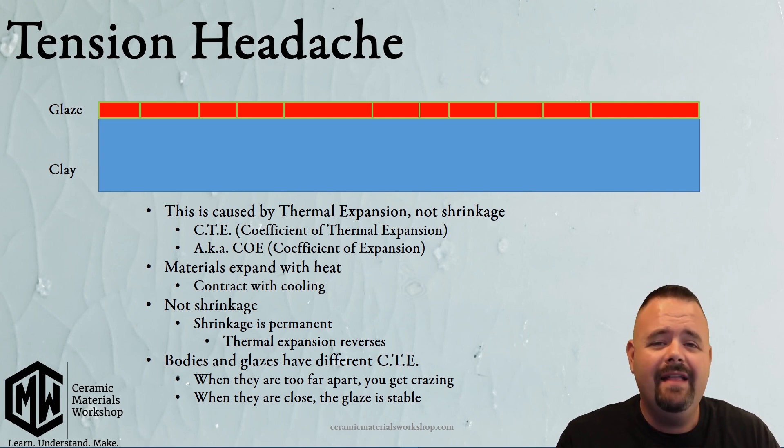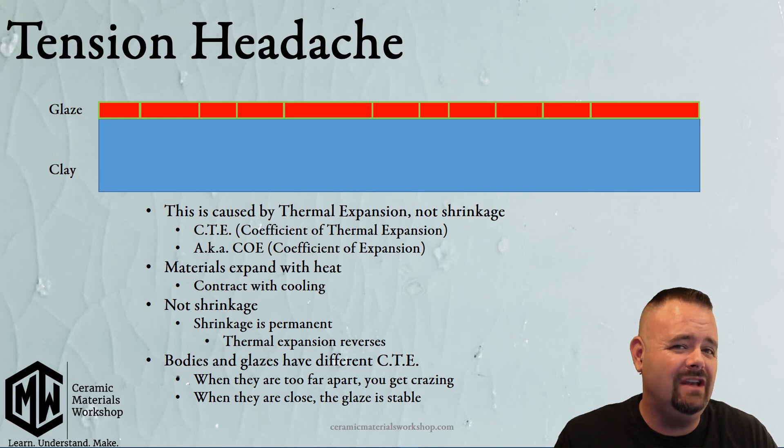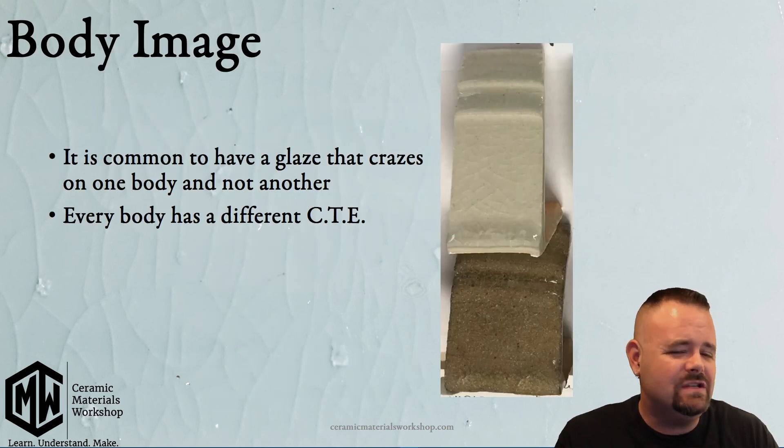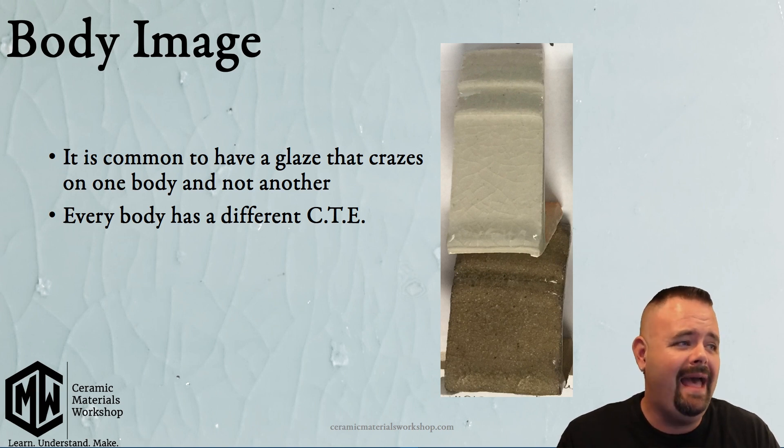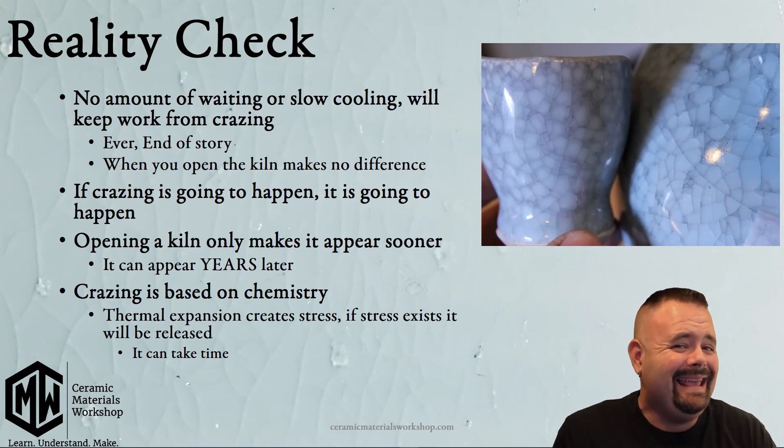There are plenty of glazes out there that have no crazing because the thermal expansion between that glaze and that clay are close enough that none of that tension is created. Something really common is that plenty of glazes will craze on one clay body and not another, because each clay body has a different thermal expansion. The thermal expansion of a glaze might fit just fine on a stoneware, but on a porcelain, the exact same glaze will craze like mad. This is a good example of why it has nothing to do with the cooling and everything to do with thermal expansion.